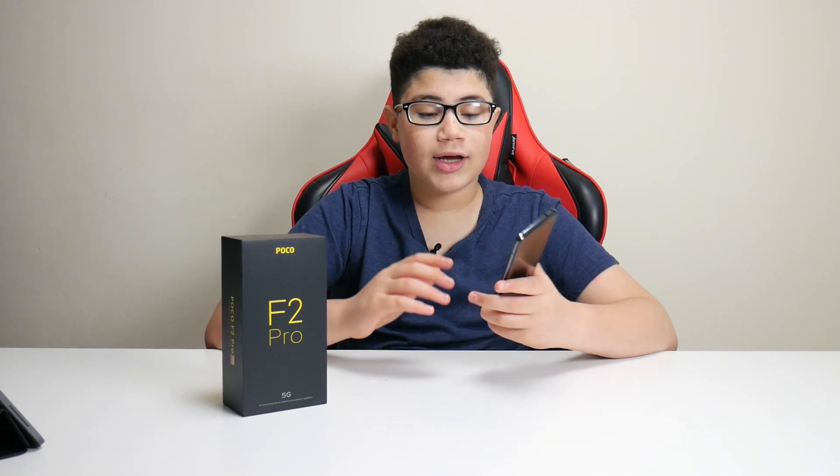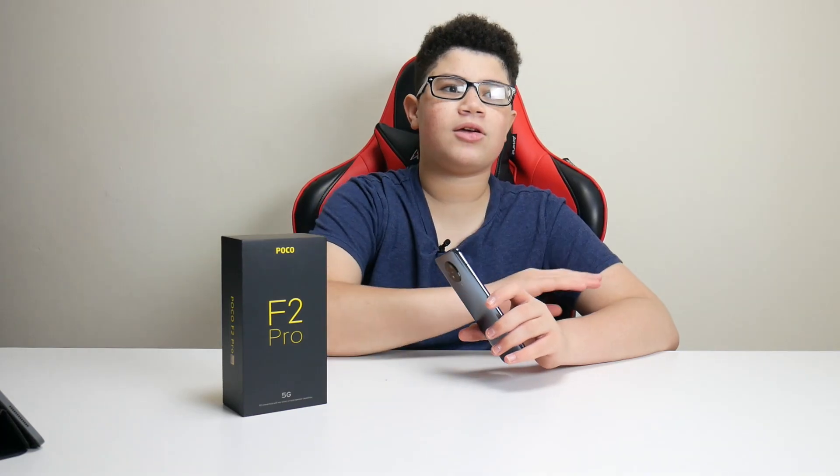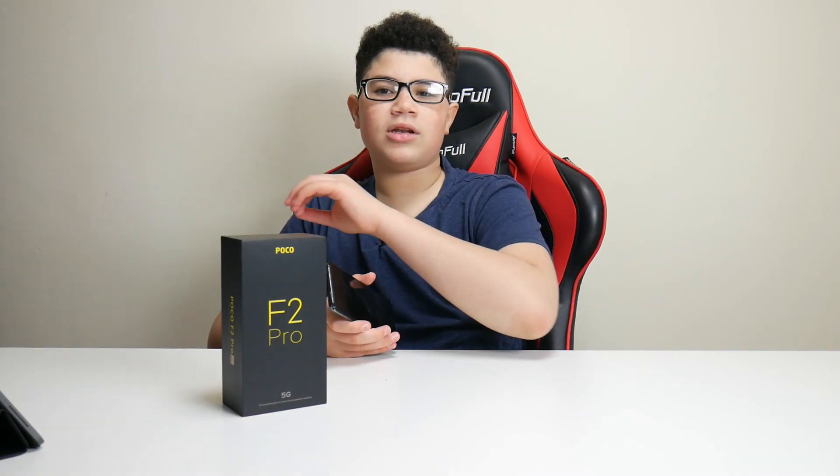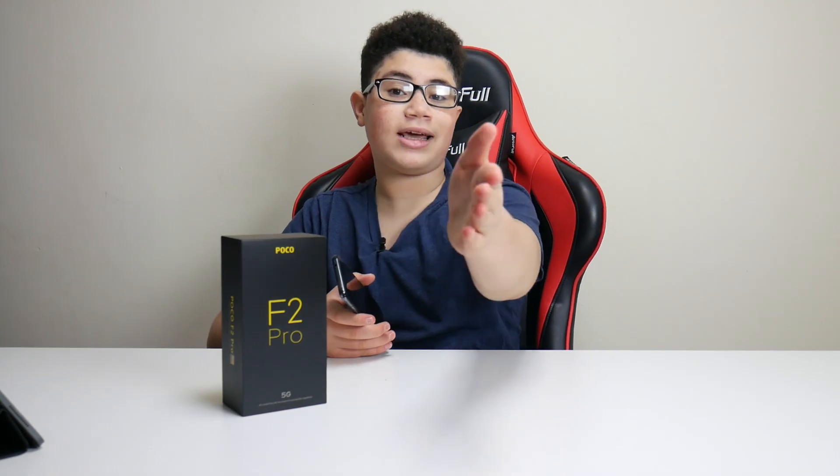The first camera is the 64 megapixel camera, which I'm pretty sure can shoot 8K video. I did take some good 8K videos with the front selfie camera as well, but I'm not sure that was full 8K. This video is rendered at 1080 by around 2400 pixels, so it won't look like true 8K. But here's what the 8K camera looked like.